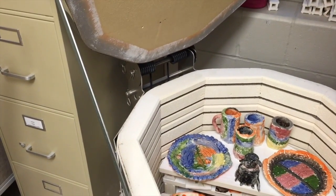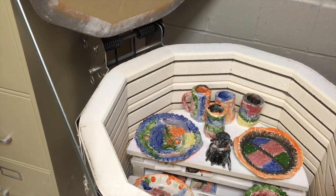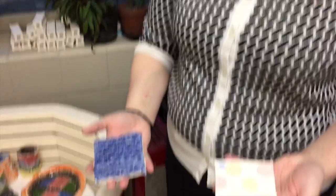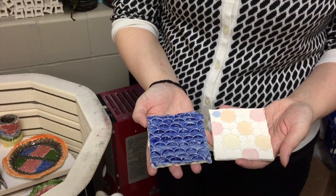We are back to open the kiln to see how our pottery turned out with all their glaze. As you can see, the colors have changed and everything has a nice shine to it — that's what the kiln does for our glaze. This tile here was just glazed but not fired, and you can see how it transforms once it's heated up to almost 2,000 degrees.